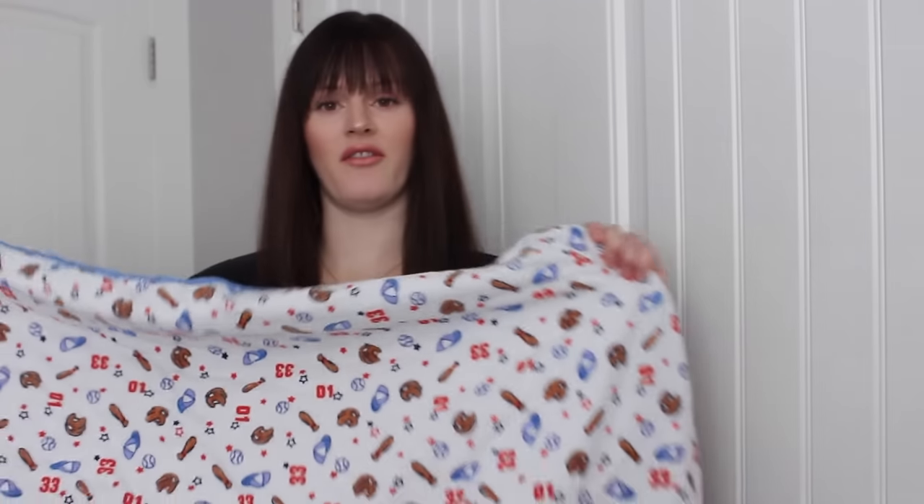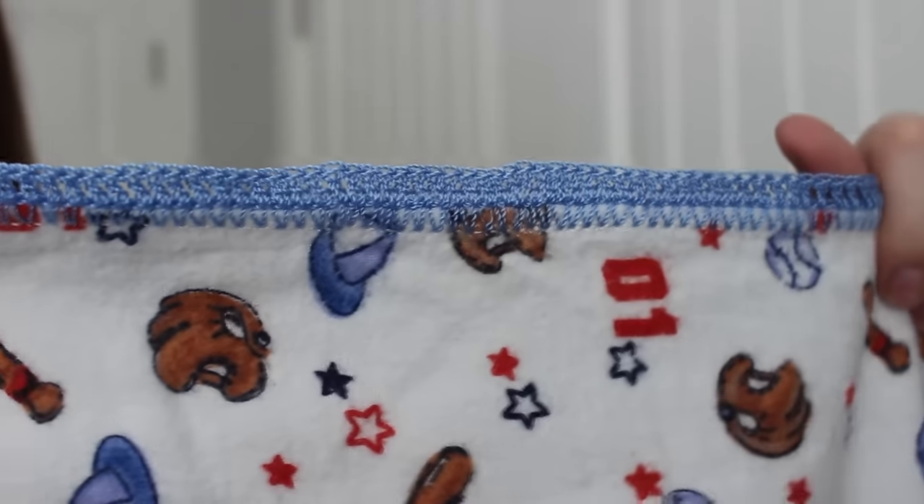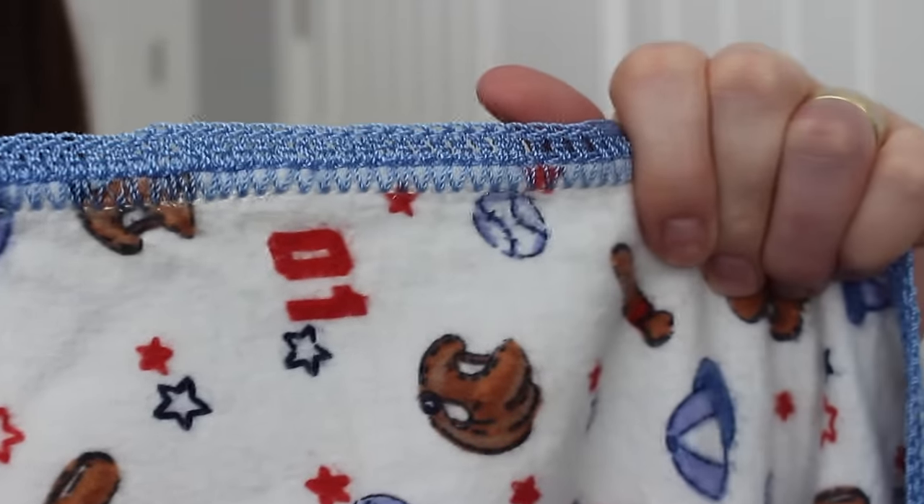The blankets that I use are blankets that my mother-in-law has made me, which I feel bad about because you guys can't just get on Amazon and buy them. I've had a lot of questions like, what kind of blankets do you use? This is honestly my favorite type. She buys flannel, two kinds, and sews them together. You don't have to get fancy and knit the edges — you can just sew them or serge them.